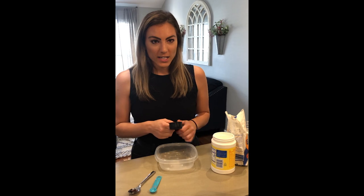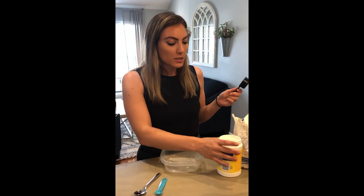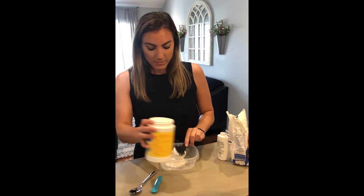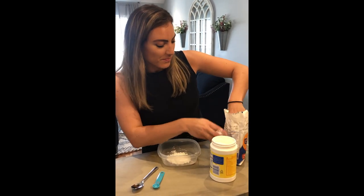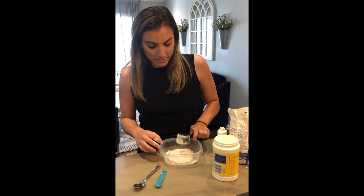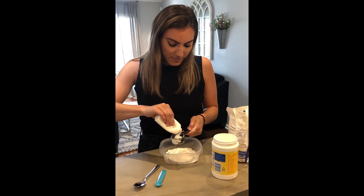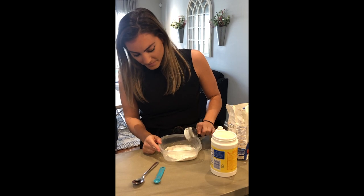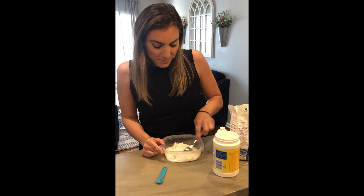We're going to mix all of our dry ingredients first. I'm going to make a small batch using just a quarter cup scoop of cornstarch, that same amount of flour, and face lotion. Once you have that all together, go ahead and take a spoon and mix it up.